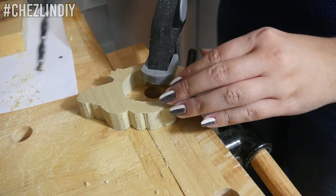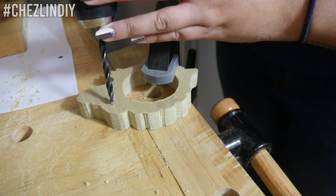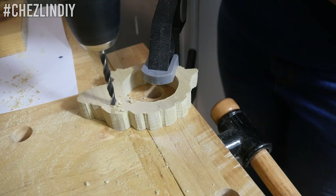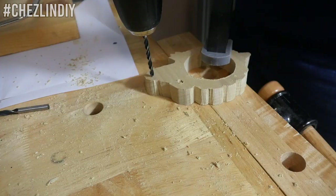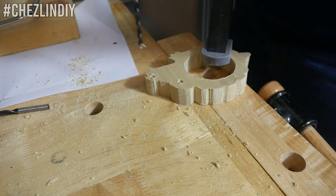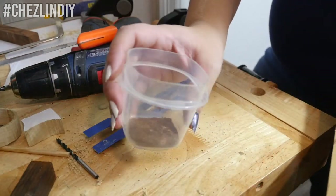Then for the face, I drilled shallow holes for the eyes and nose on each side using different sizes of drill bits, and then I used a Dremel tool to carve out the little mouth. I plan on filling these in with the sawdust from the dark wood pieces I just cut, making a sort of inlaid wood look.